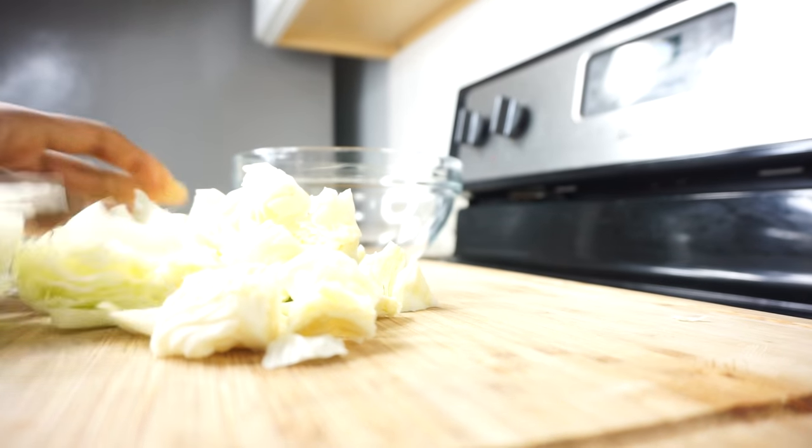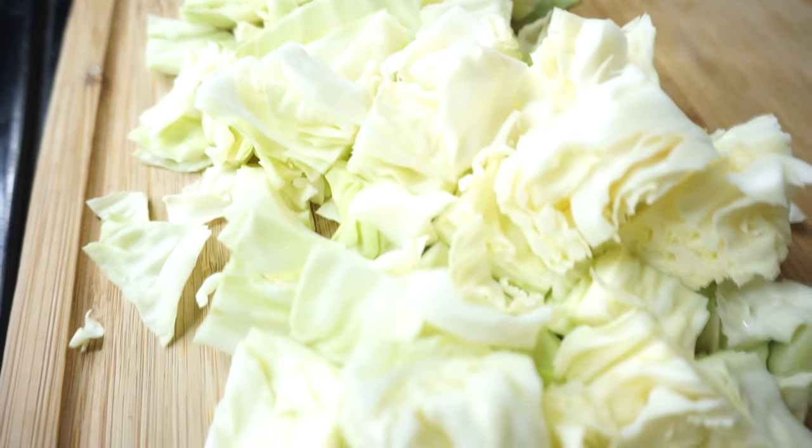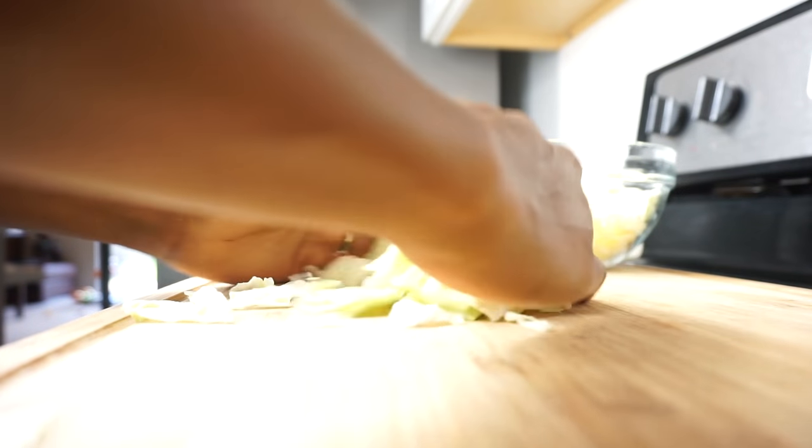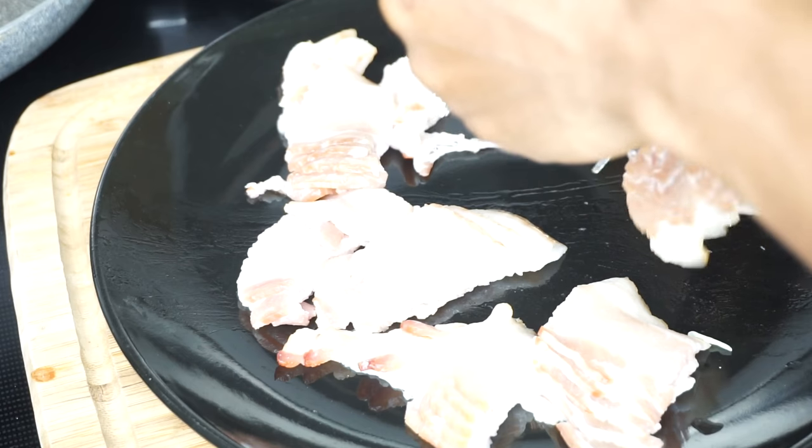Once you're done chopping it up, put it in a bowl and give it a rinse. I just like to wash mine — I don't know why people don't wash their cabbage, but I have to wash mine. Just give it a nice rinse.